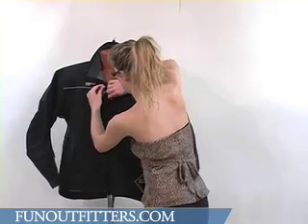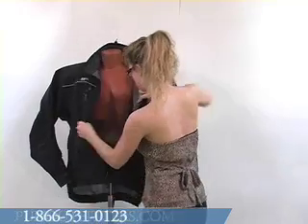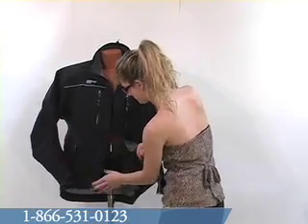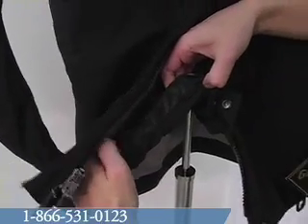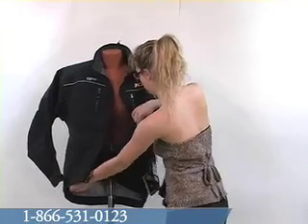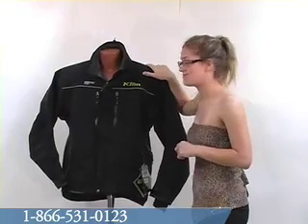If we look inside the jacket, there is a powder skirt with Velcro and snap closure. The elastic band around the waist helps seal the snow out and keep the warmth in. This jacket does have shoulder pads which are removable.